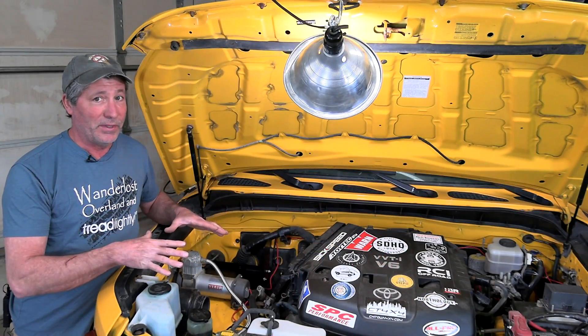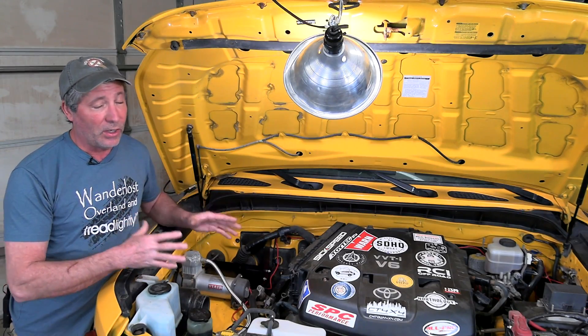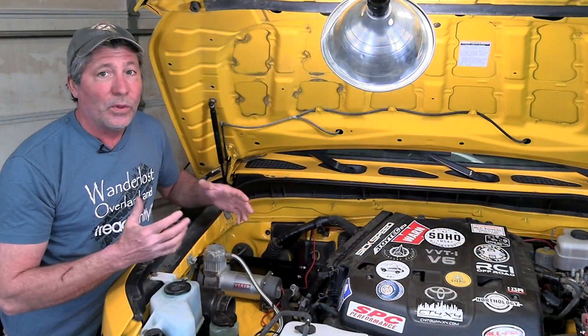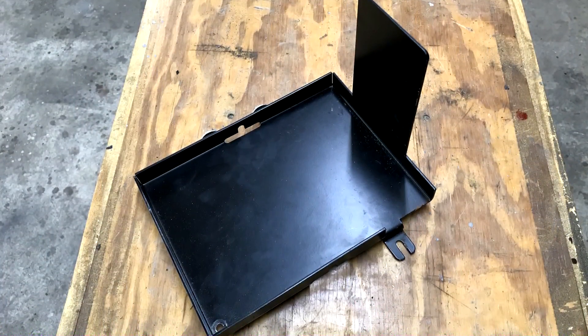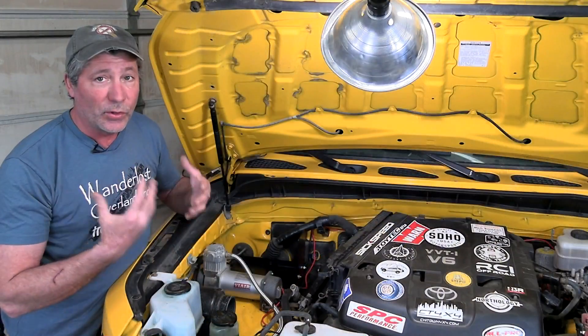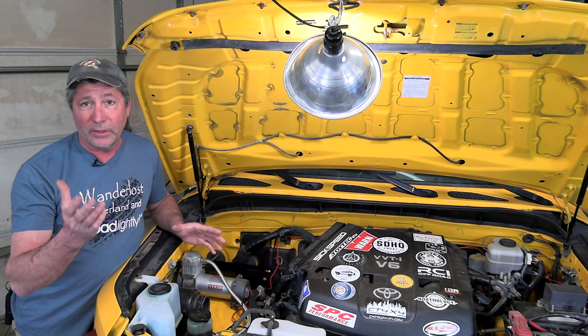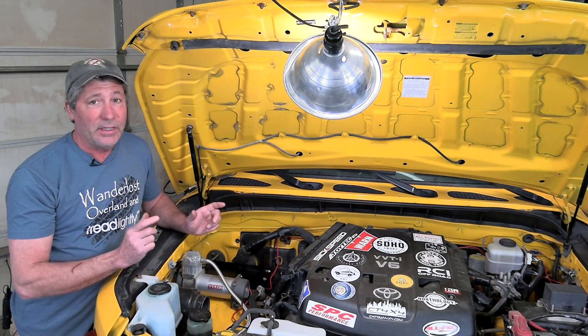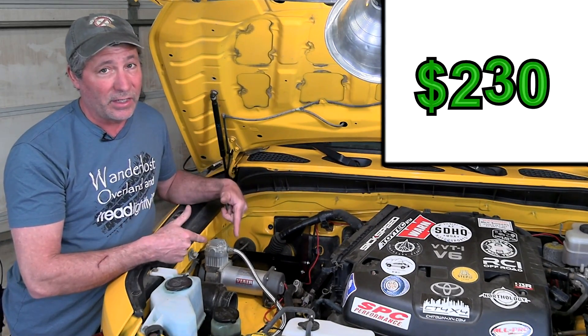Yes, it gets a tad bit warm under here and there's a little moisture and dust, but it's really all we have to work with. We're using a battery tray that's specifically made for our application, a 2007 Toyota FJ Cruiser. Aftermarket suppliers will likely have one available for your make and model too. These can get expensive though — we spent $230 on this.